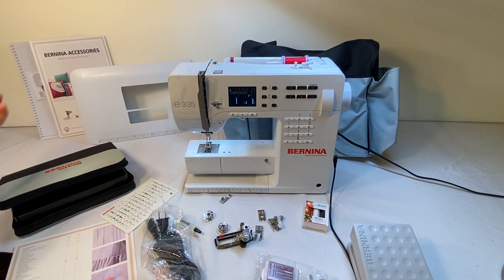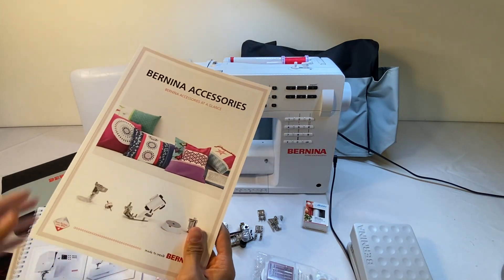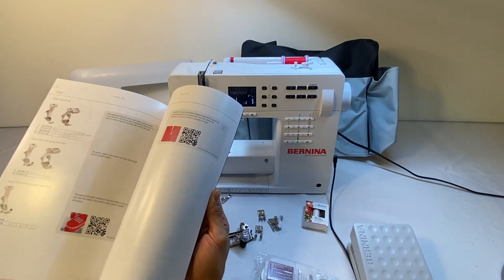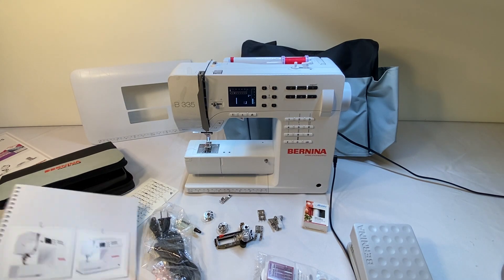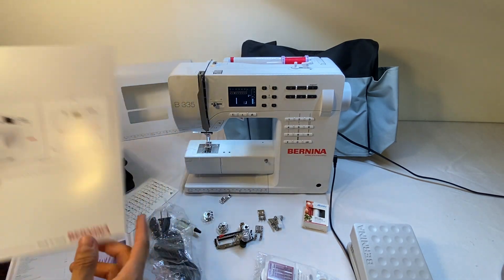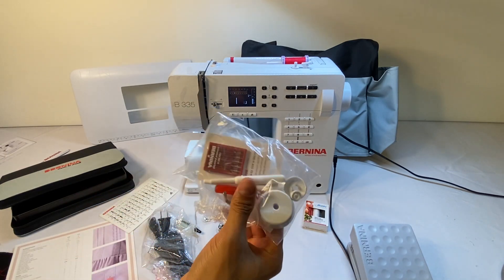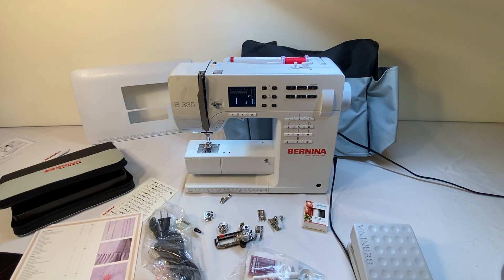A few other things that come with it that aren't listed: it does come with the Bernina accessory book, which goes over all the different accessories — what they are and what machines they'll work with — and of course your manual for both the Bernina 325 and 335. There are also other little accessories I'll have a separate video going over. That's pretty much it — that's part three of the Bernina brochure overview for the 335 and 325. Hopefully this answers a lot of your questions, and happy sewing!